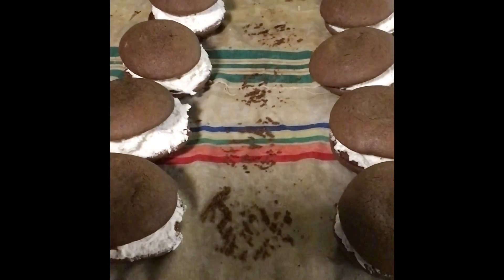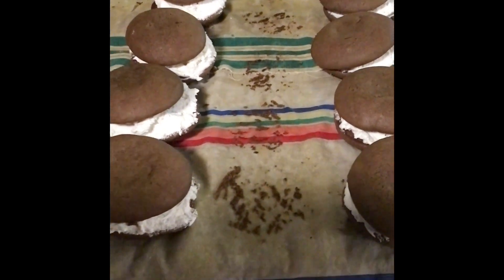So good. Here's the finished product of the gobs.